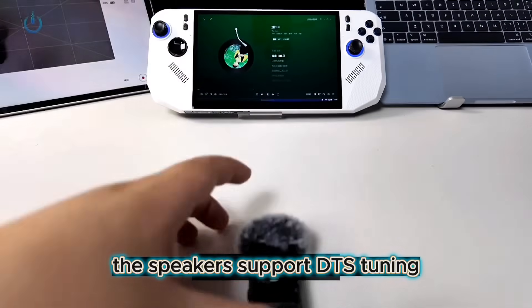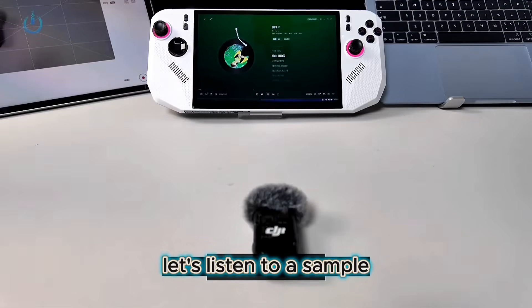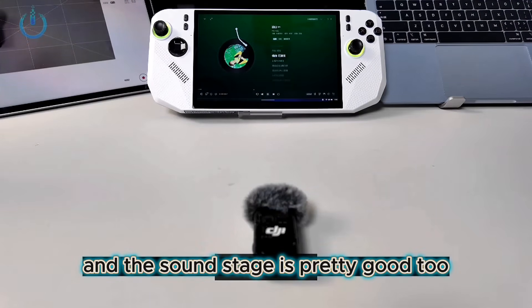The speakers support DTS tuning. Let's listen to a sample. The sound quality is clear, and the soundstage is pretty good too.